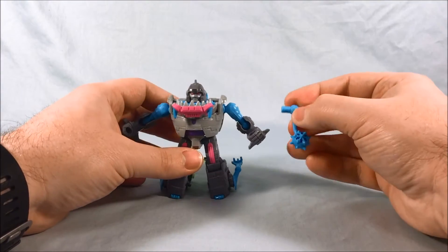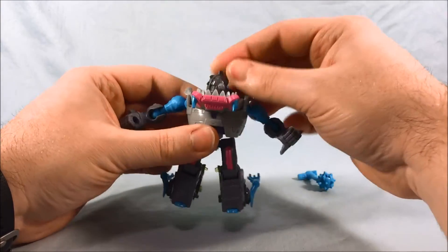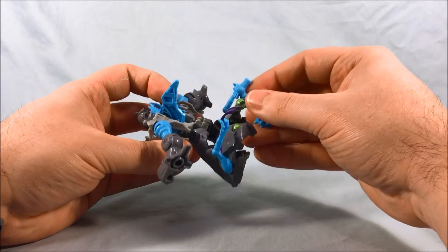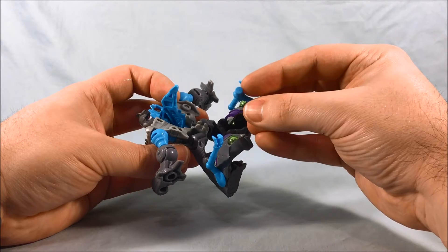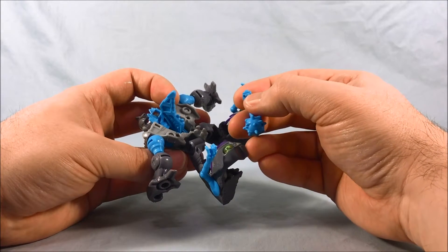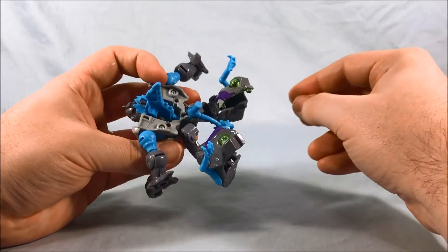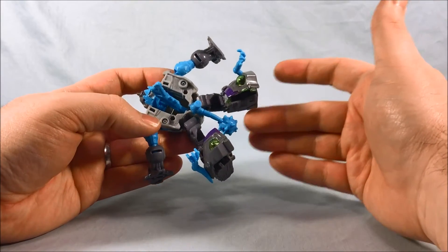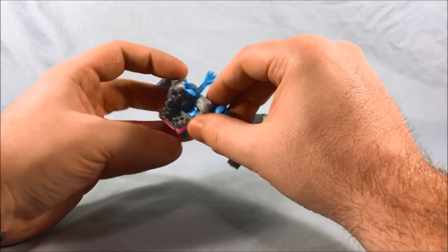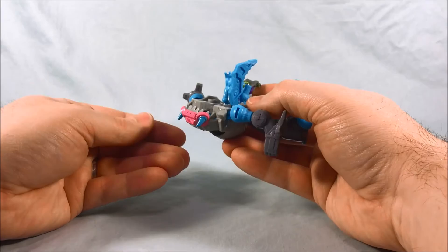Let's get into the transformation. The weapon will actually be part of the transformation — it forms the tail of the Sharkticon — but the transformation is pretty easy. Start by turning the head around 180 degrees, then pull back. What I like to do first is plug the tail in. One end has the obvious peg for the fist; the other end has a kind of wide cross shape — almost like a Chevy symbol — and that plugs into the back right here. Bring it back as far as it'll go, then rotate the whole upper body back so the head rotates into the chest with the lower jaw in place.